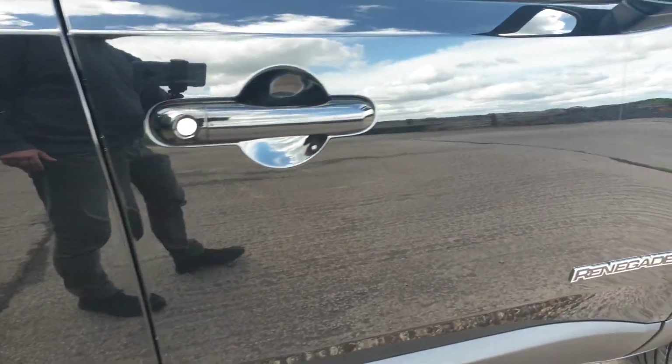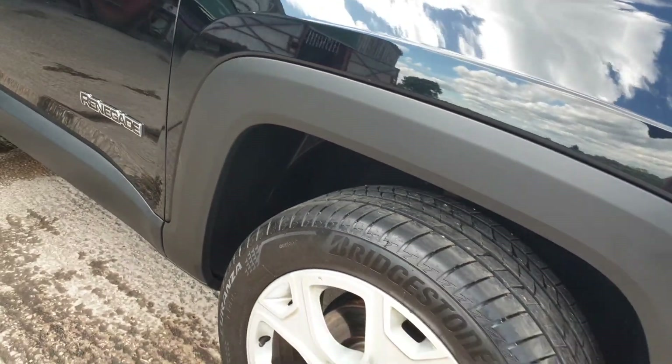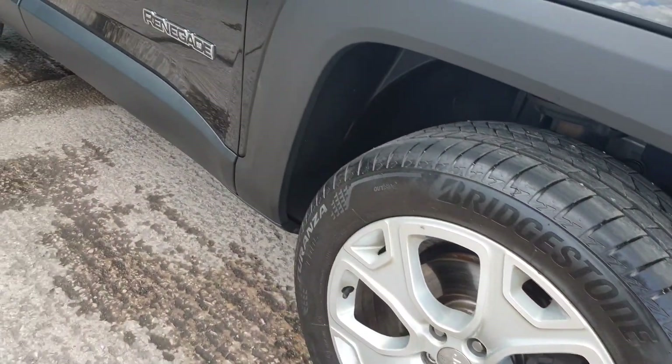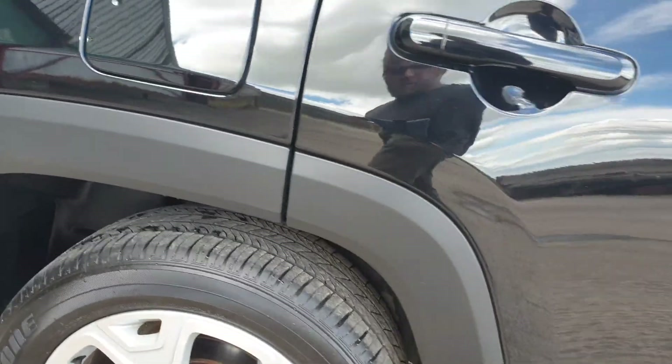It's covered 83,500 miles, in solid black, limited spec, so it's up the range. We've just had new pads, we've just had 4 new tyres. It's got a full Jeep service history, all stamped in the book, one former keeper.